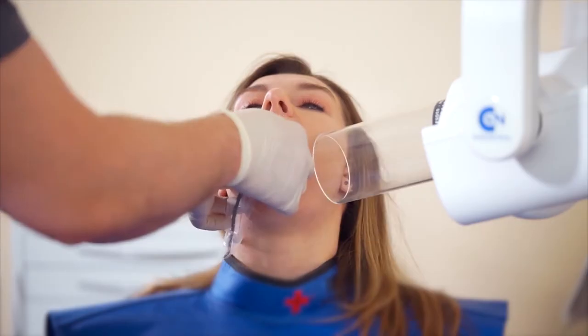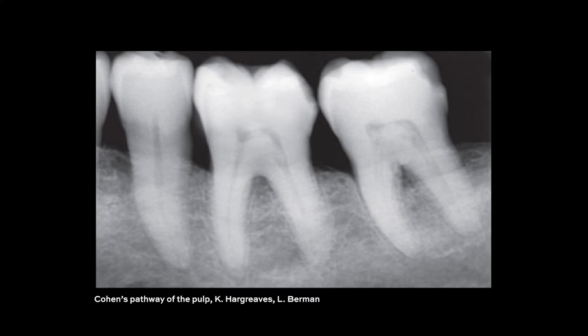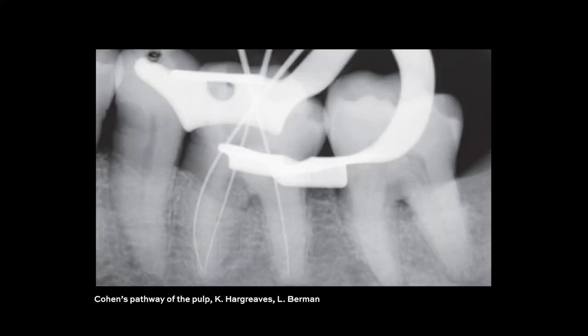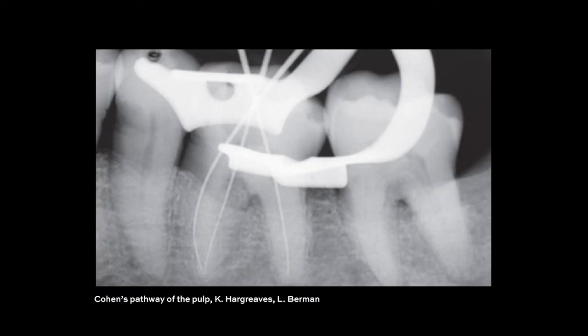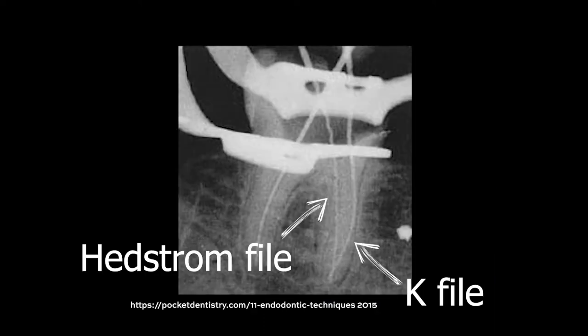This third tip will help you when you're taking your working length radiograph. Especially with molars there are multiple canals, and when you take your working length radiograph you could have three or four files in the canal and sometimes it can be tough to know which file is in which canal. An easy way to differentiate is by putting a different file type in each canal. For example, for a lower molar it can be difficult to distinguish between the mesial buccal and mesial lingual canals, so put a K file in one and a headstrong file in the other. It doesn't matter what you put in the distal canal as it would be obvious. Then take your x-ray and you will see the different flute shape on the files and know which one is which.